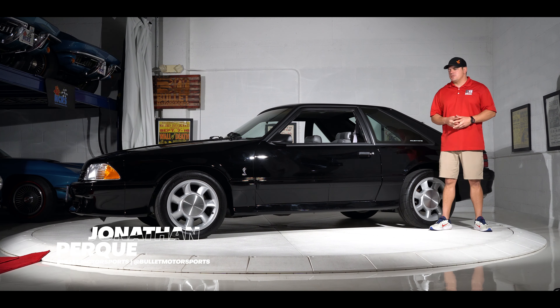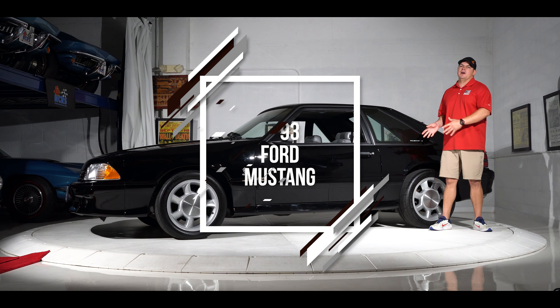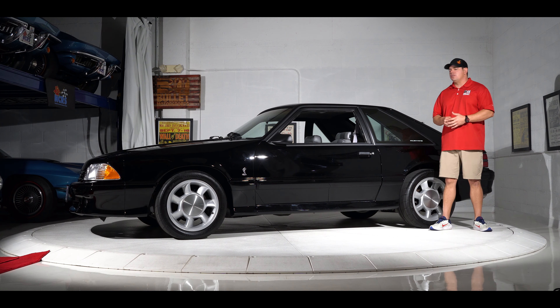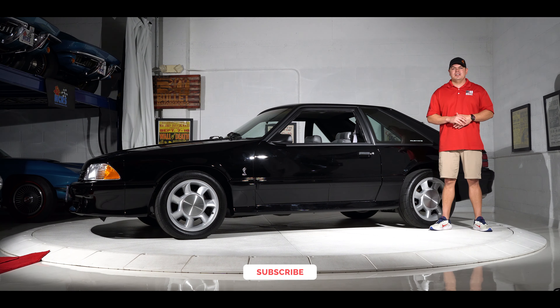Hey guys, it's Jonathan from Bullitt Motorsports. Right next to me we have a beautiful 1993 Cobra. This is going to be the one that you want to buy because you can actually drive it. It has 130,000 miles on the clock, but it's been completely restored — repainted and completely gone through. Today we're going to take you guys for a nice tour around it, give you underside shots, click the link below to see that, and then we're going to take it outside and give it a real thorough test drive.